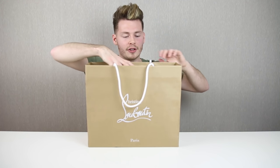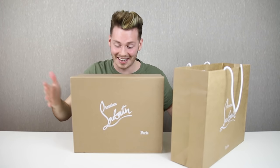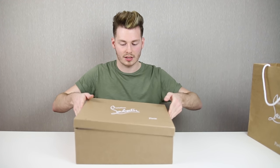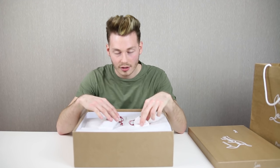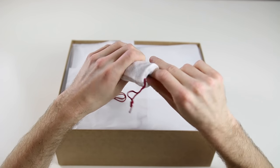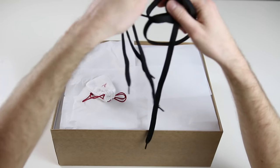I bought this pair from Selfridges in London and my word, their shop is very well presented. This is the box they come in — Christian LeBouton Paris. As soon as you open the box guys, you get these two little mini bags right here. In this little bag right here, you have extra laces — extra black laces.